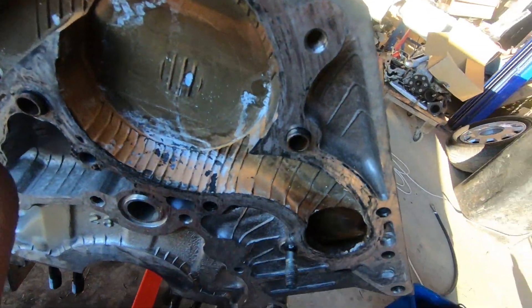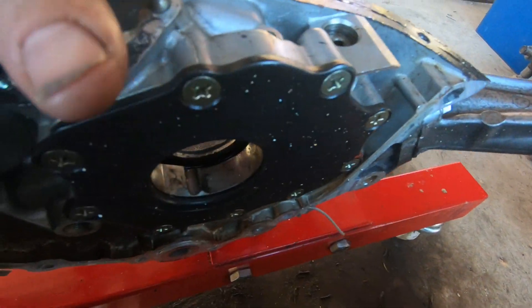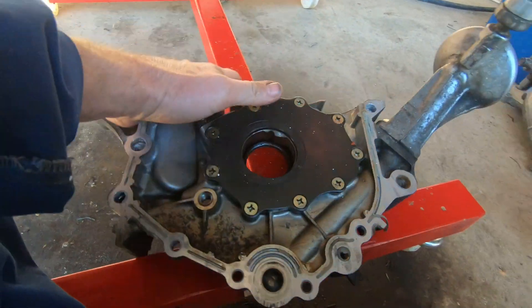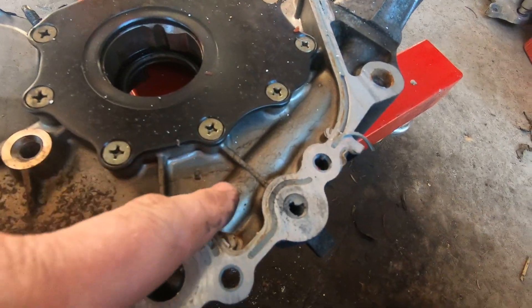So on the front here we bolt an oil pump. The pickup is bolted directly to the oil pump here, and you can actually see the castings here.